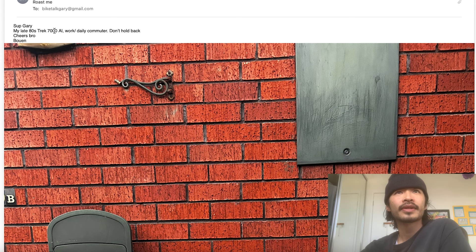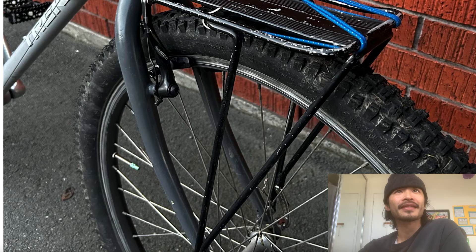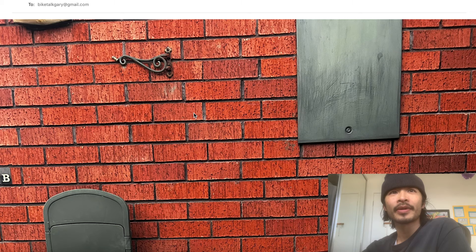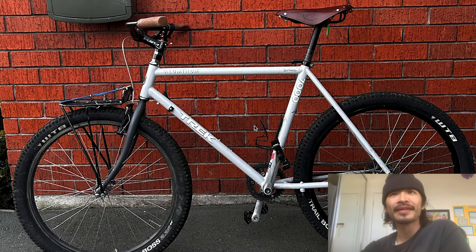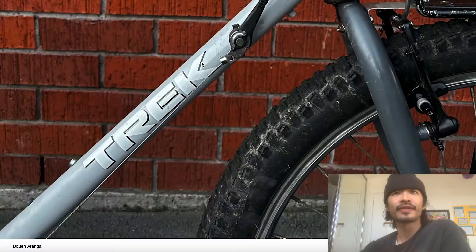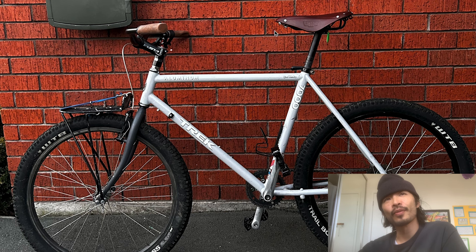Next one is Berwin. He sent a few emails. He said: 'Sup Gary, my late 80s Trek 7000 - don't hold back.' He kept sending extra pictures - five emails full of pictures. You sent too many pictures. My first roast: when you compose an email, just make sure you think about it before you click send. Email isn't like a chat program - think about how you send emails, Billand. This is your bike. I'm going to roast you for sending a non-drive-side shot. He doesn't even have a drive-side shot in all those photos.